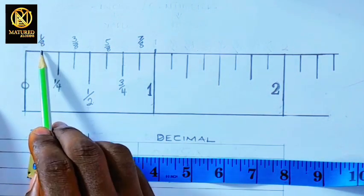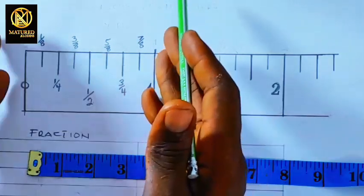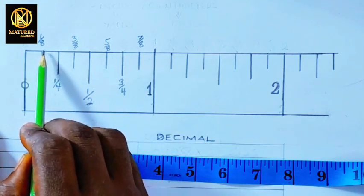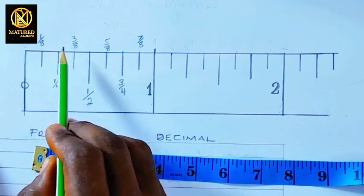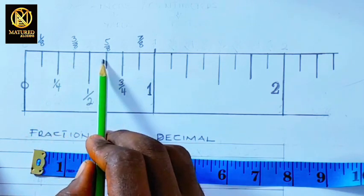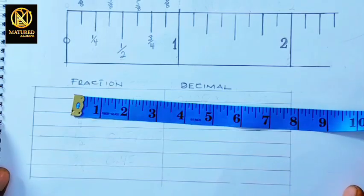What do these numbers stand for? From one mark to the next is one-eighth. We don't use two-eighths, so the next used fraction is one-fourth. One-eighth simply means one space out of eight equal spaces that one inch has been divided into. Let's count the spaces: one, two, three, four, five, six, seven, eight. So from here to here is one-eighth; three spaces out of eight is three-eighths; five spaces is five-eighths; the seventh space is seven-eighths — we skip six-eighths.